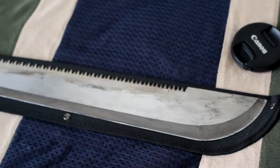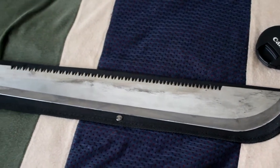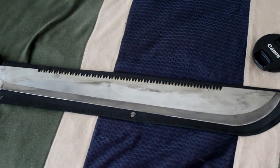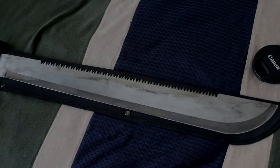Hope you guys enjoyed the second part of the costume build. You'll see the full costume in a sketch video we're going to be working on. Hope you enjoy the rest of your week and I'll see you guys later.